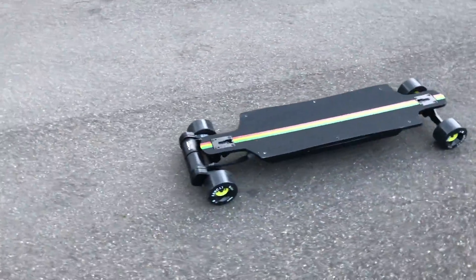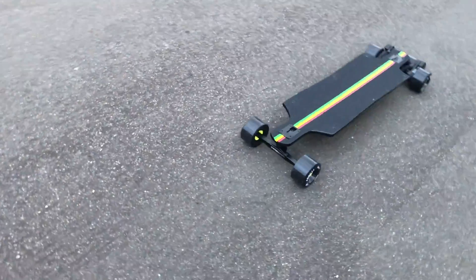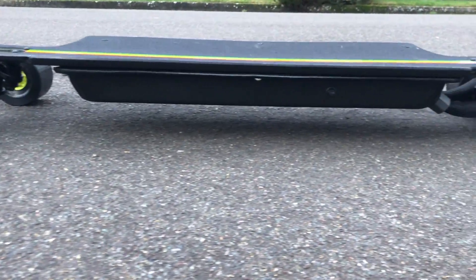So there you guys have it — that's how we built the Demon. The remainder of this video is just going to be a compilation of us testing and riding this board, so we hope you enjoy.